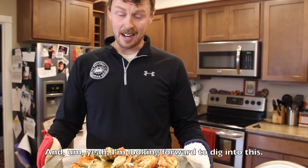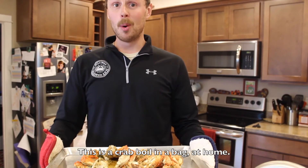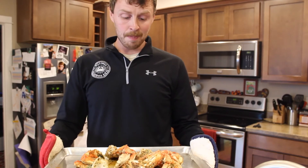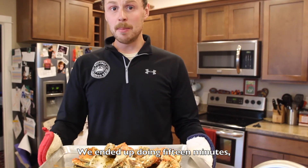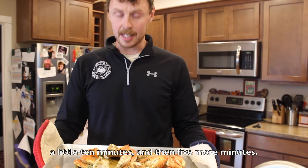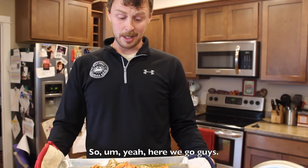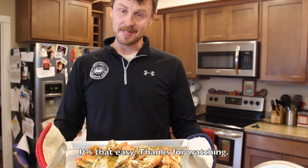I'm looking forward to digging into this — this smells amazing. This is a crab boil in a bag at home. We ended up doing 15 minutes, took it out, shook it up a little bit, then 10 minutes, and then five more minutes. So yeah, here we go guys, it's that easy. Thanks for watching.